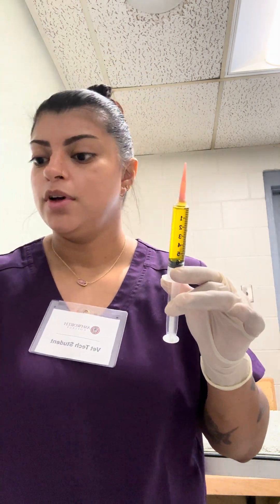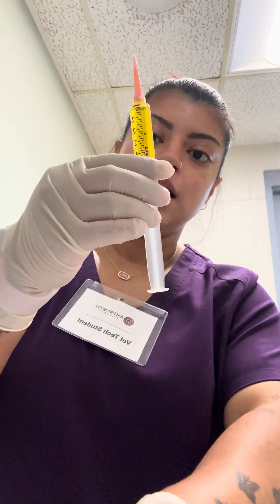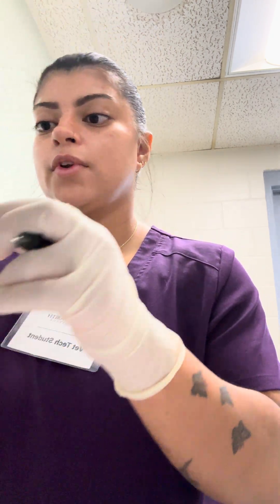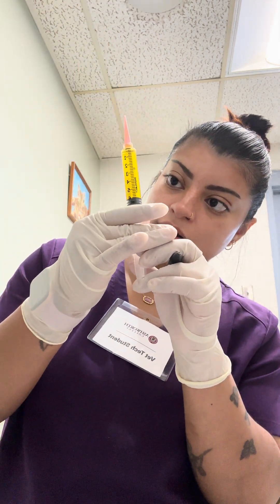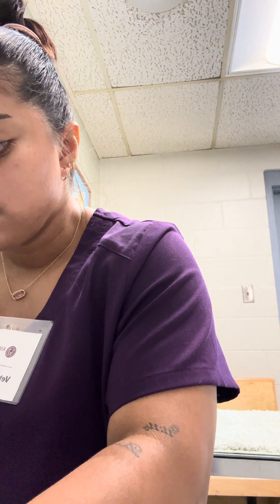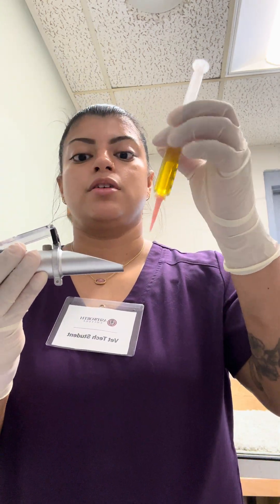Right here I have my urine sample. From this sample I can see that it's amber color. I'm going to go ahead and write that on my notes. What color is amber? Looking at it from this direction it's pretty clear, so I would say clear. This was collected from a free catch. So I've looked at the color, the source, and also if it's clear or cloudy.